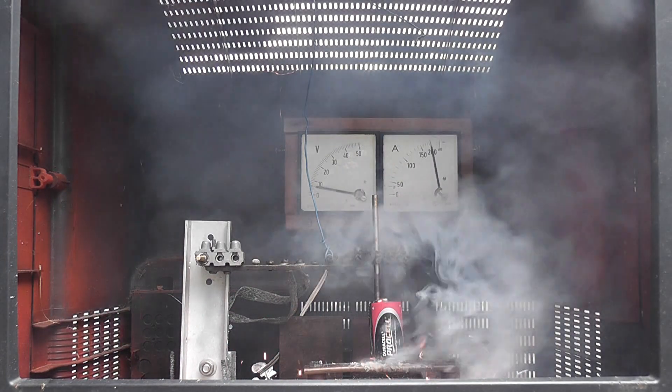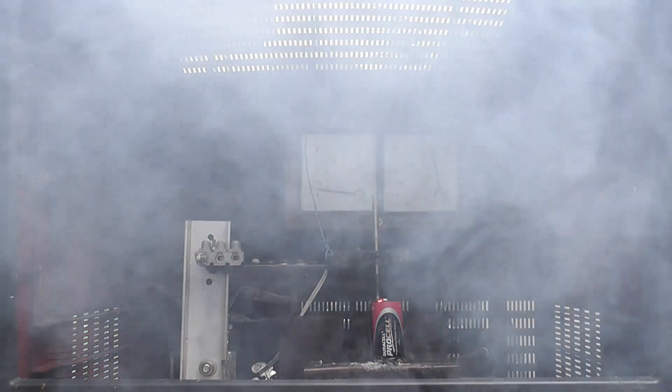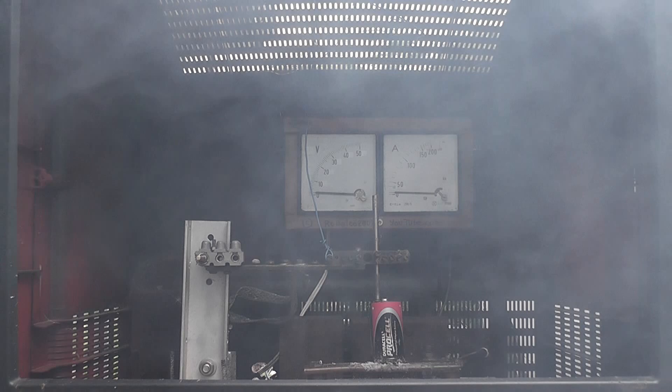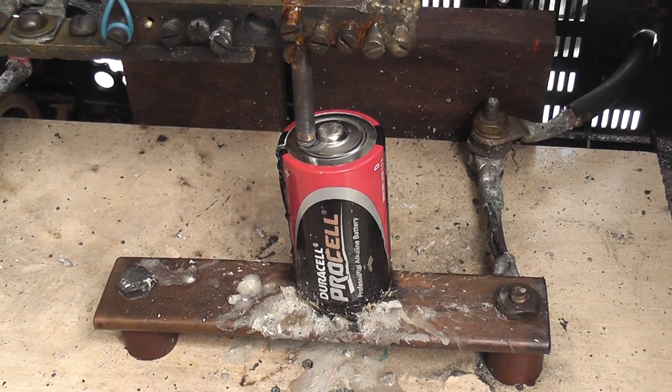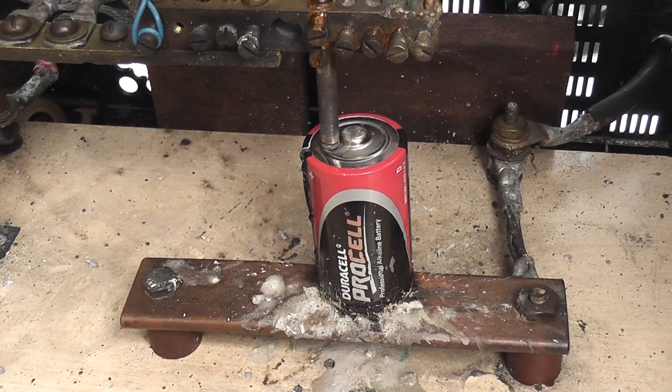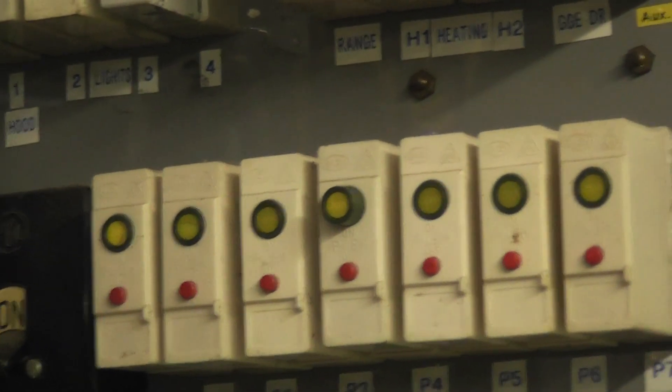Honeycomb agent, your battery. There we go. The battery became a dead short after a while. I've popped one of my 20 amp breakers.